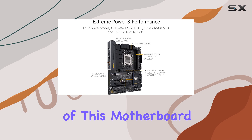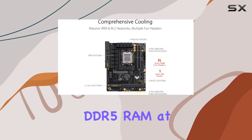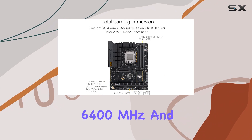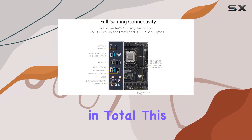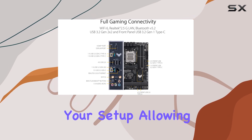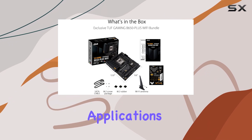One of the highlights of this motherboard is its memory support, capable of accommodating DDR5 RAM at speeds up to 6400MHz and up to 128GB in total. This future-proofs your setup, allowing you to leverage the full potential of next-gen gaming and productivity applications.